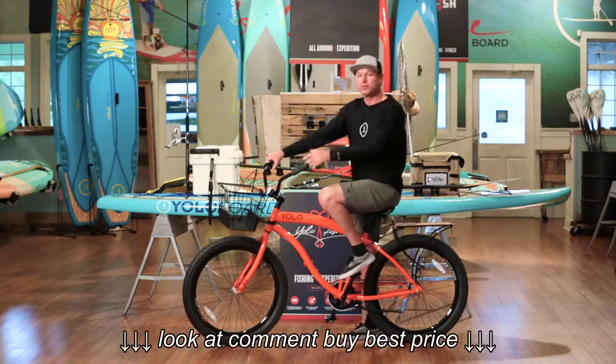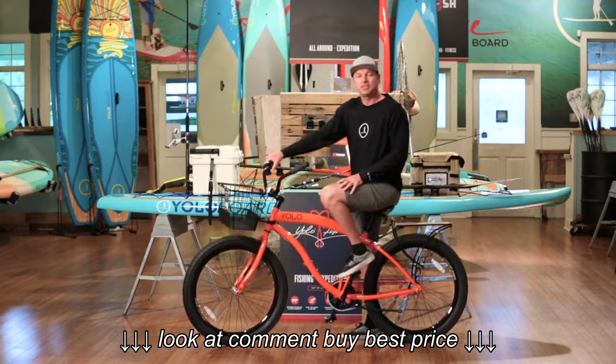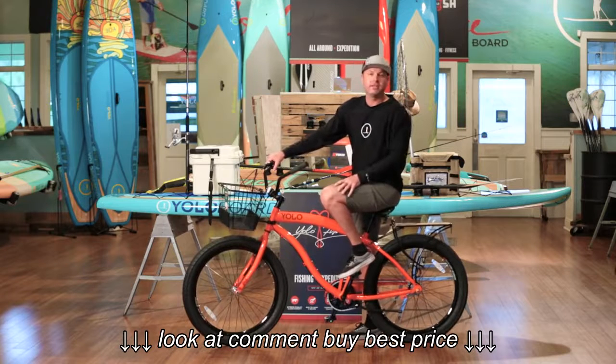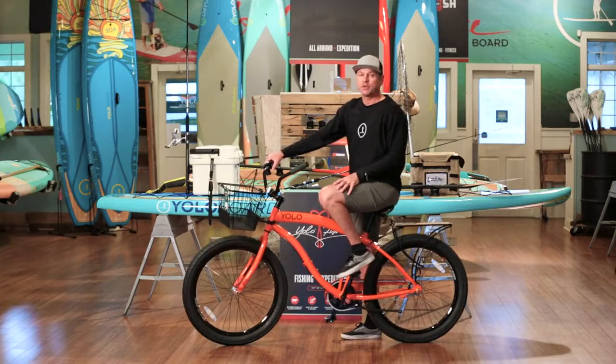I've decked the bike out today with the little basket in the front, the bamboo rack on the back — just a little bit of extra customization to make it a little bit more uniquely mine. We have them online at YOLOboard.com, or if you're in the area, stop by the store. We'd love to see you. You only live once. Enjoy the ride.